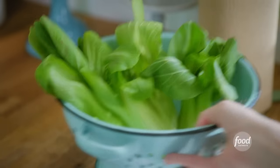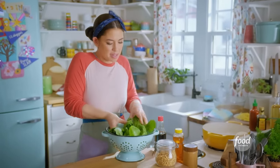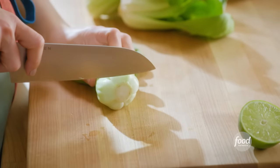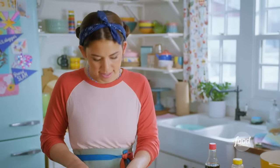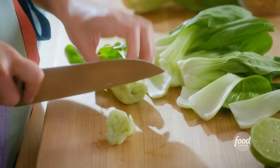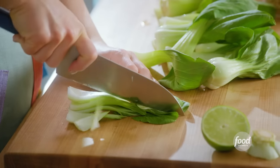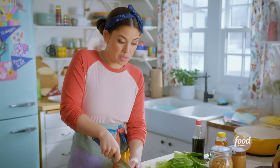I'll set it aside and get my bok choy. I love bok choy with these noodles because the texture blends in nicely with the chewy noodles. Also, the flavor is mild, so it's not overpowering the real star of the show, which is the peanut sauce. The way that I like to chop it is first cut off the ends, which separates the leaves. Then I like to slice the bok choy into long, skinny little lines, almost like noodle shape. When they're small, skinny lines like this, they also cook really quickly.